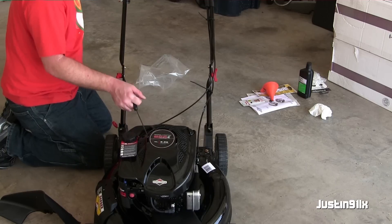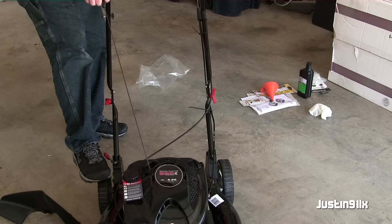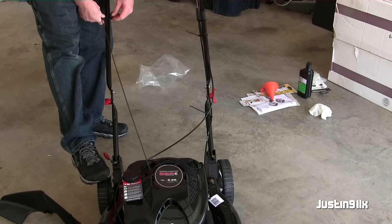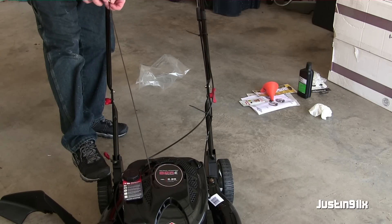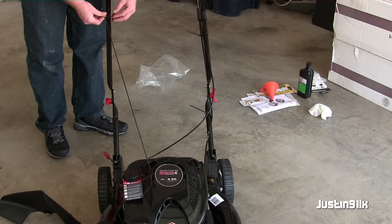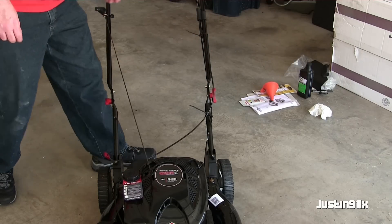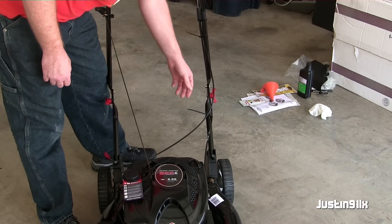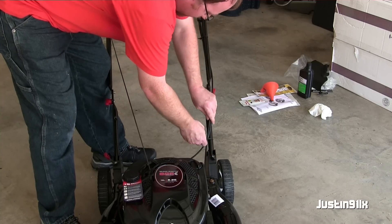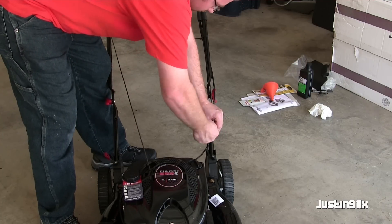We're going to pull the handle up, loosen it up a little bit, get our string in there — not too much like I did before — go back in and tie her down. Now with the zip ties, they're still a little loose, so just get it down to about right here so everything's got a good curve, the cable won't get all bound up, then just tighten her down.